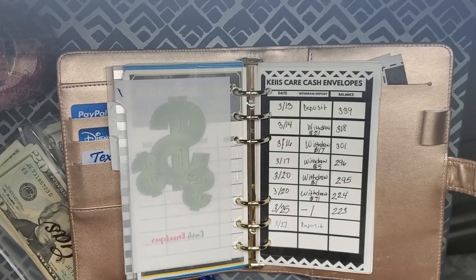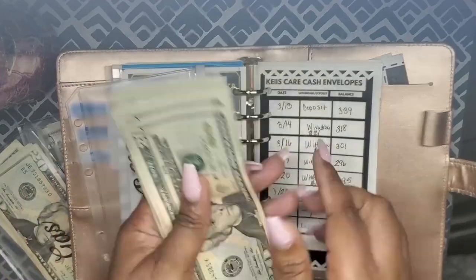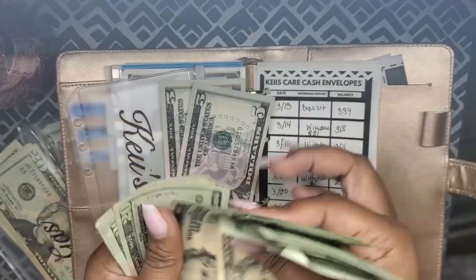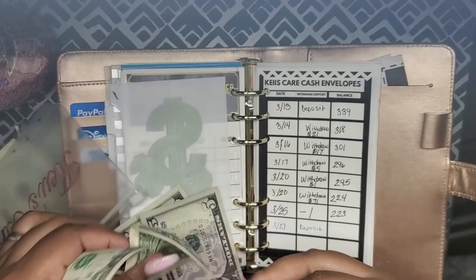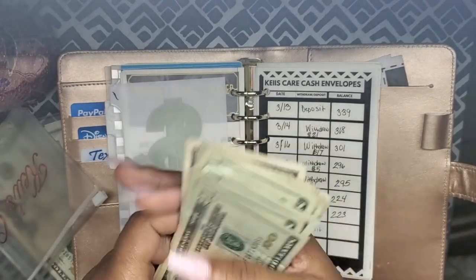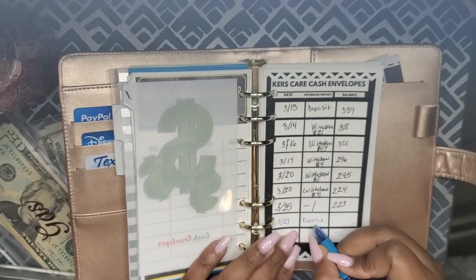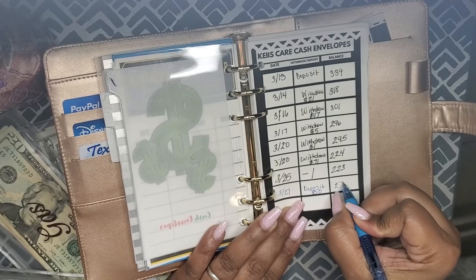Starting with keys care — let's count this up. We have $100, $200, then $45, $50, $55, $60, $65, $70, and then $71, $72, $73. So we have $273 dollars in keys care. That was a deposit of $50, so $273 is the balance.